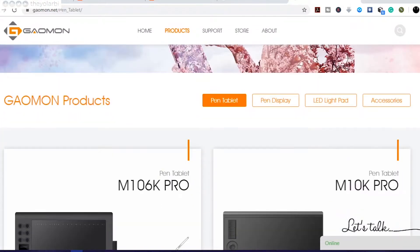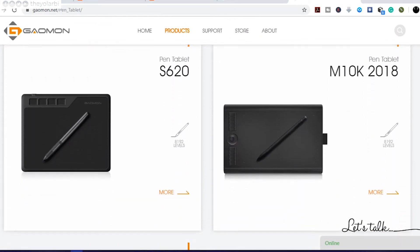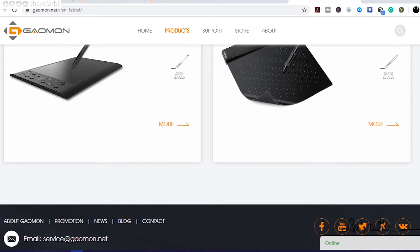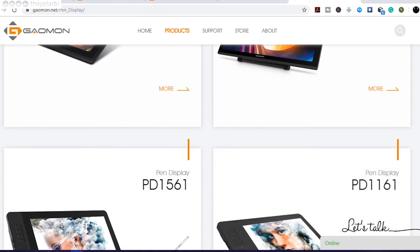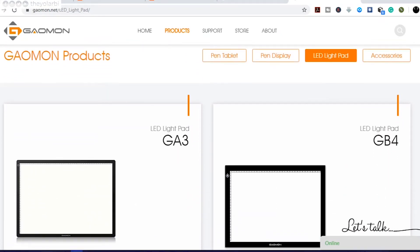So if you don't know about Gamon, they are more or less a company that is strictly based on design tablets. They have pen tablets like the one here — you draw on the tablet and see everything on your screen. They also have pen displays where you draw directly on the screen, similar to using a stylus on a Galaxy Note. And the last in their lineup is the LED light pad, which lights up the paper you're drawing on so you can see every detail. Although this video is not sponsored by Gamon or affiliated with them in any way, I just like their product lineup.